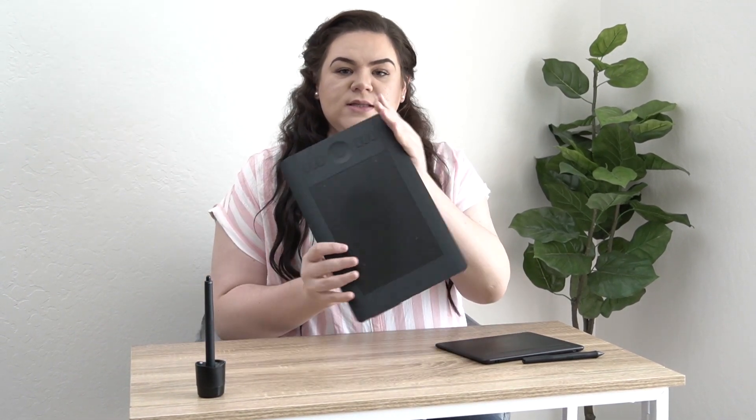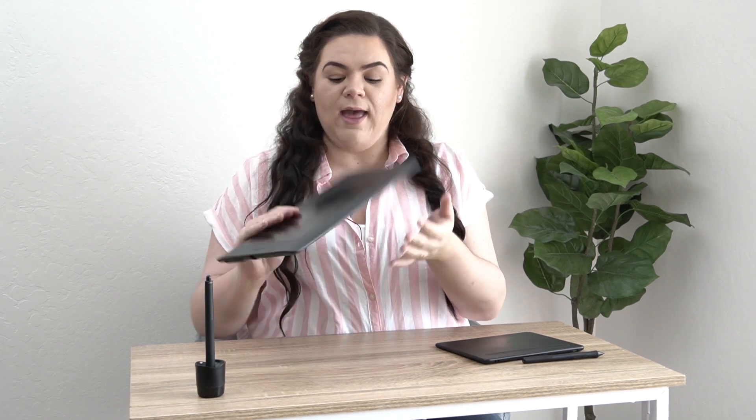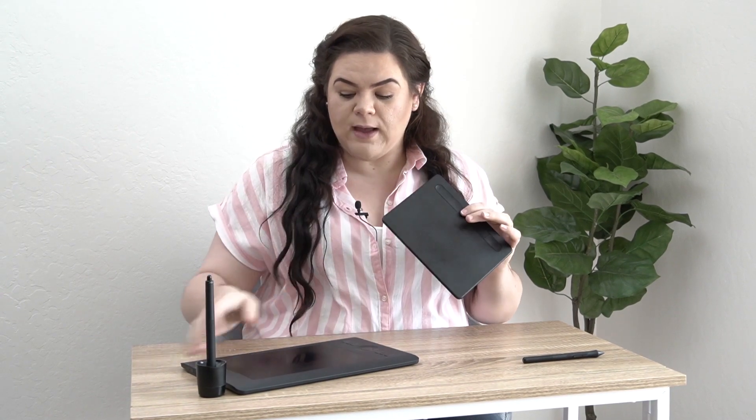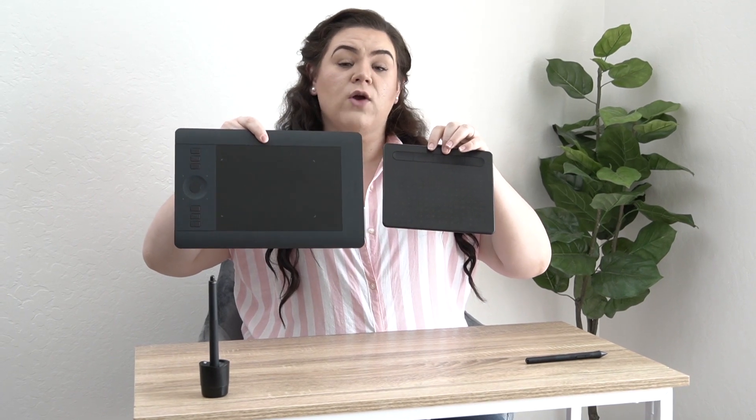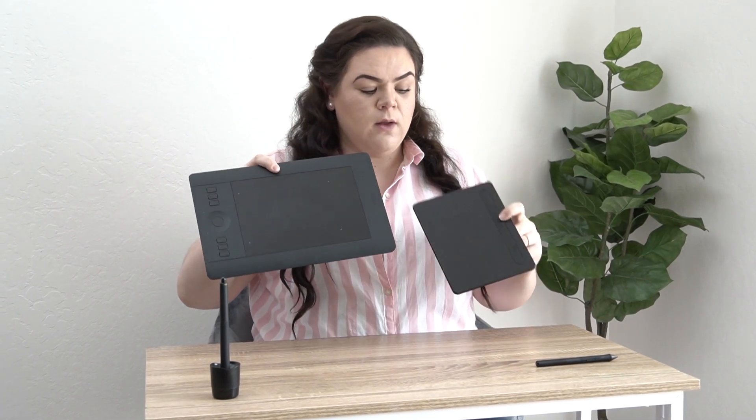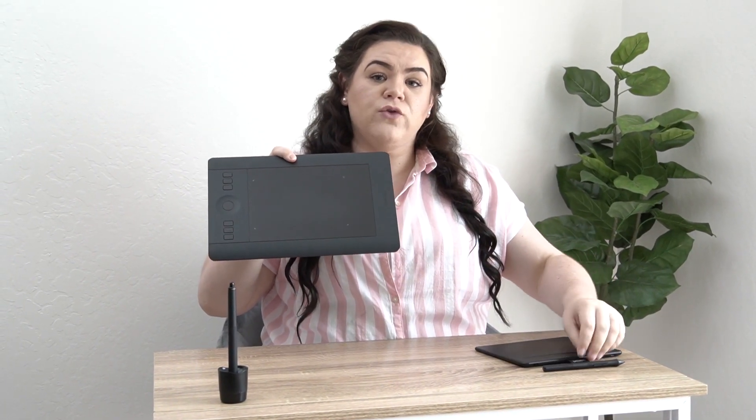I actually have two different Wacom tablets. The first one I got was the Wacom Intuos Pro, and then I have just the regular Wacom Intuos. Both are actually the small size. Let me do a little comparison and show them next to each other. They're both smalls, but the Pro has a lot more controls.